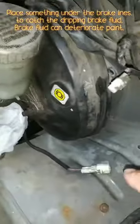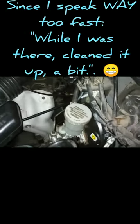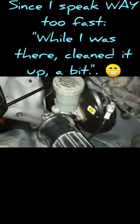Also disconnect the electrical connector. Then install the brake booster, and bleed the brakes properly after you connect everything. Everything's reinstalled — the brake booster is reconnected to the brake pedal, bolts are in place. I reinstalled the brake booster, cleaned it up a bit, the brake master cylinder is reconnected, filled it up with fluid, and I'm about to start bleeding the brakes.